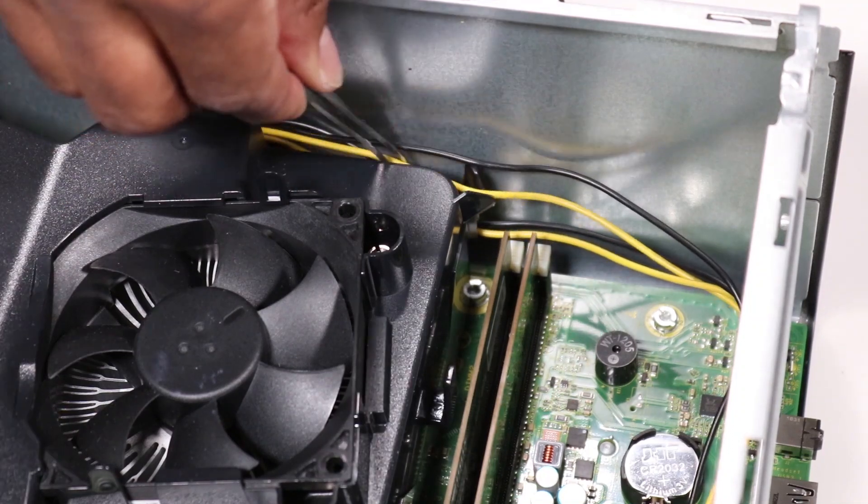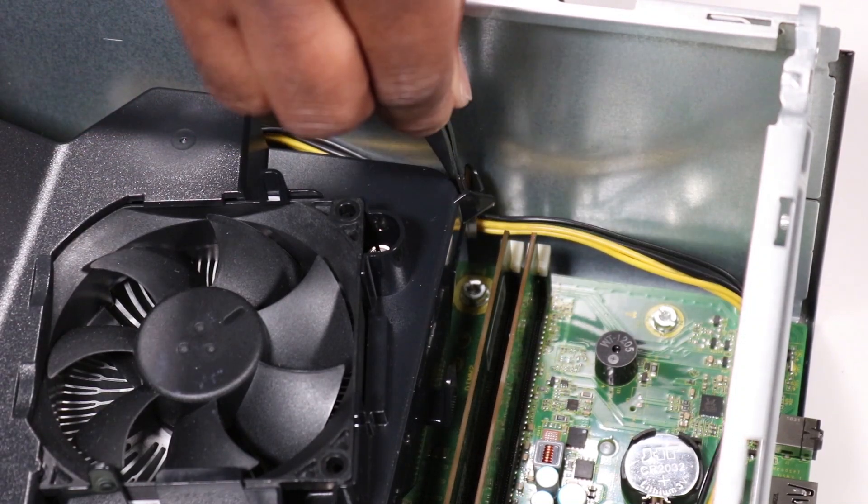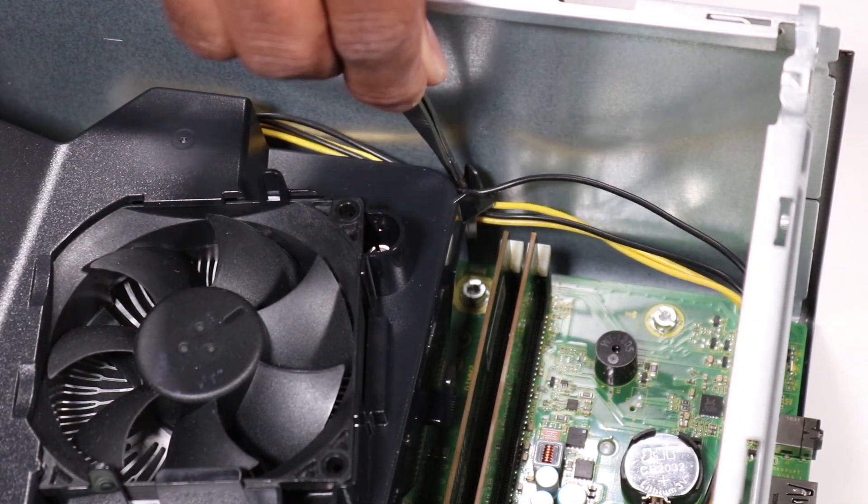Route the CPU power cable through the cable guide on the fan duct.